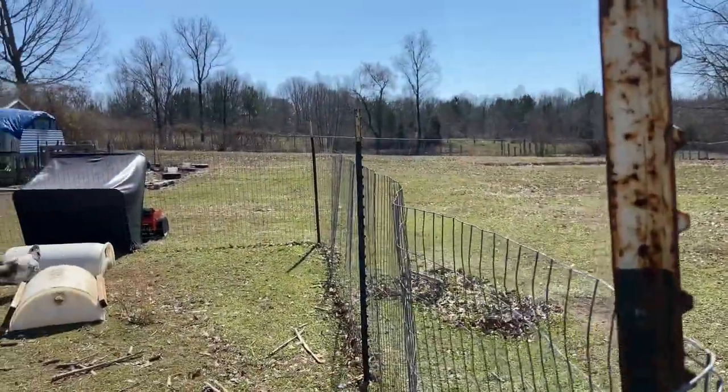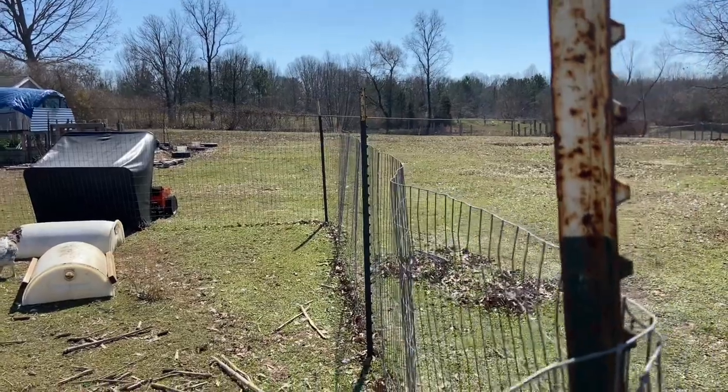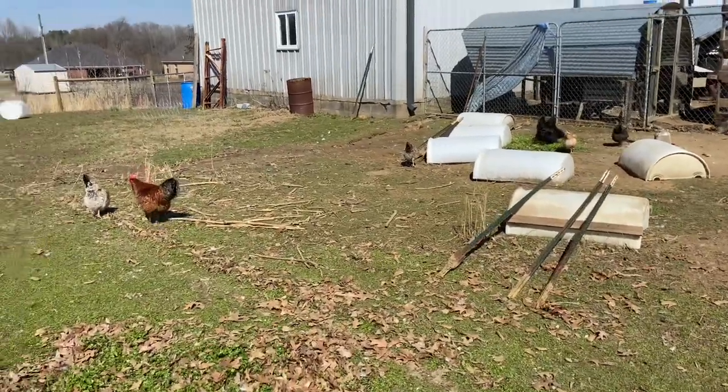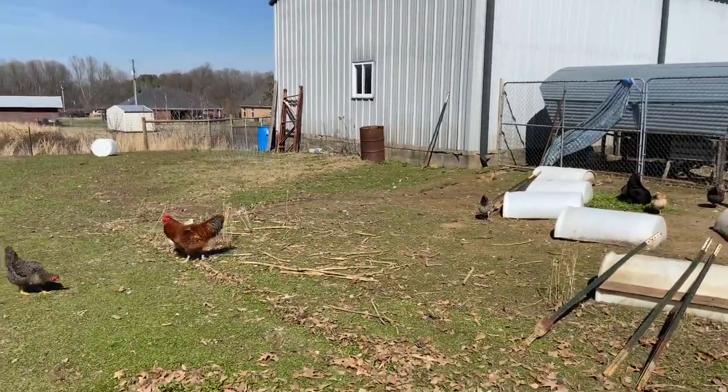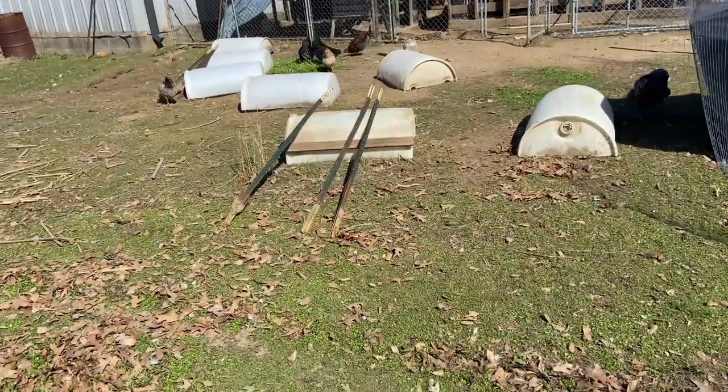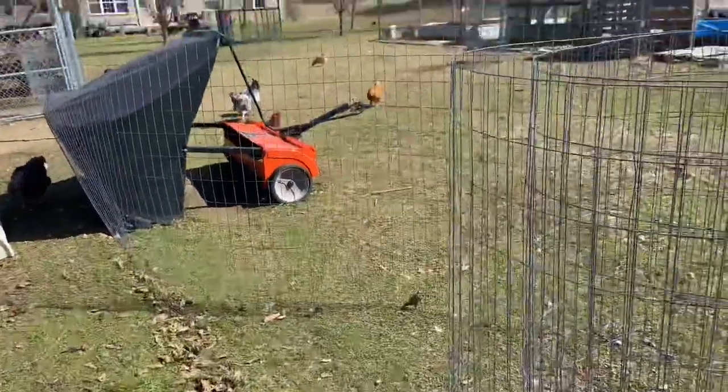I'm disconnecting the wire from the t-posts and going to try to dig up these t-posts. I've got all the fencing disconnected and all of the t-posts pulled up — this fence is disconnected.